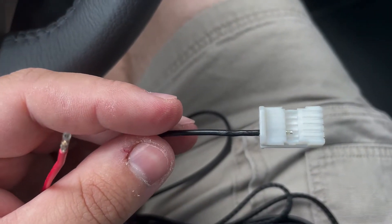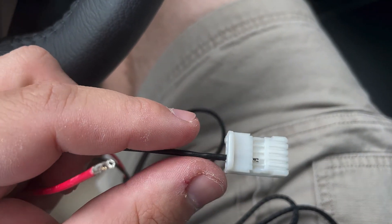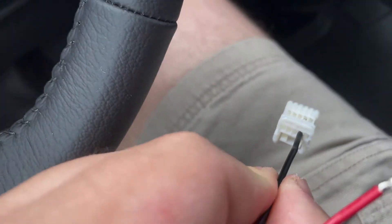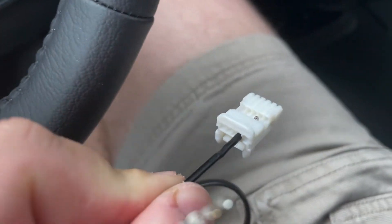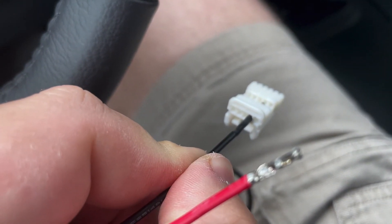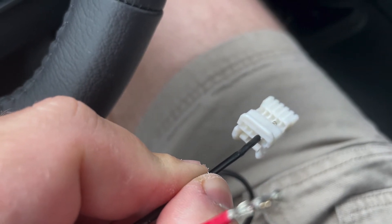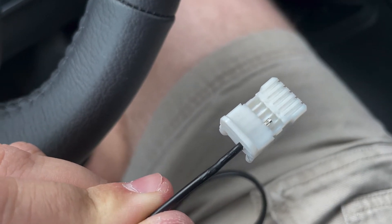I've created the pins and now I'm going to be inserting the wires into the housing. After crimping everything, I'm going to be using the second pin from the far right for the ground, and two over to the left is going to be the red connector. Just simply insert them all the way in and put the locking clip back into place.